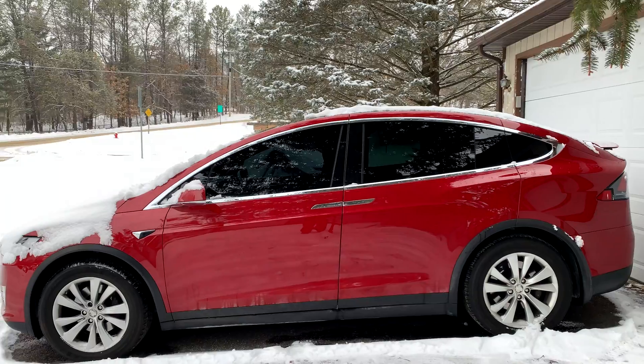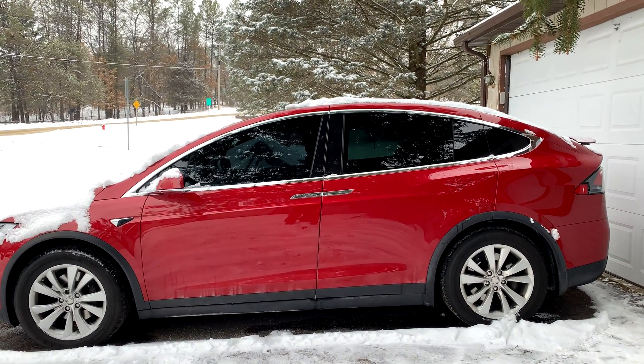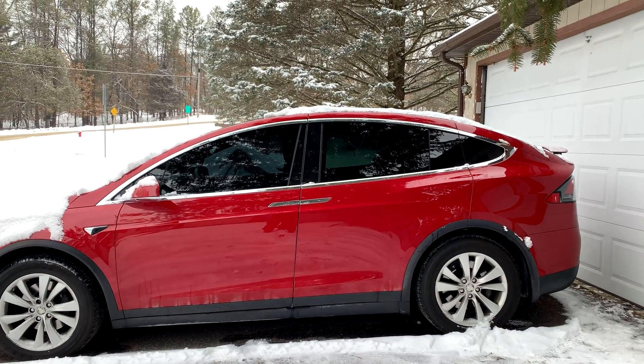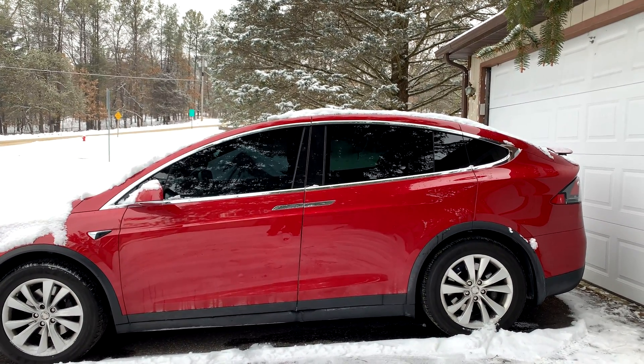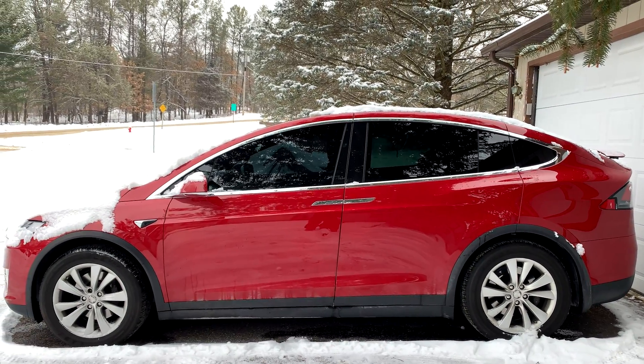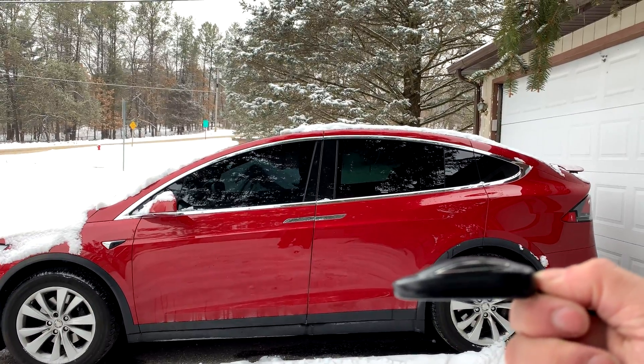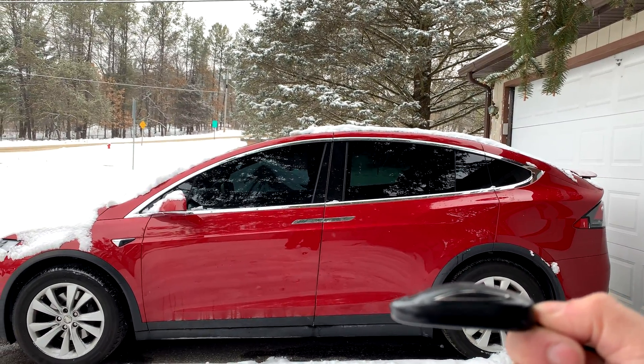It's a beautiful day out today, which can quickly get ruined when your key fob battery for your Tesla Model X or S dies — and you happen to have very poor cell signal or no Wi-Fi to connect the car or your phone. So what do you do? Well, your key fob has a built-in RFID transmitter.